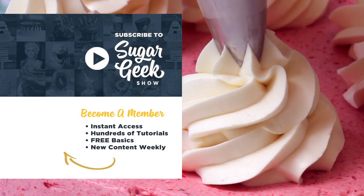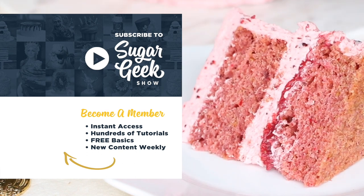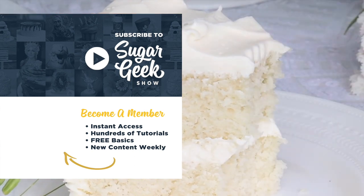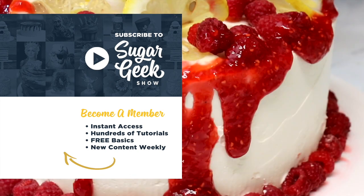Hey everyone, Liz from The Sugar Geek Show. Hopefully you enjoyed my video. Go ahead and hit that subscribe button if you're new to my channel, and don't forget to ding the bell so you get a notification every time I make a new video or recipe. New tutorials every Tuesday. Thanks for watching, bye!